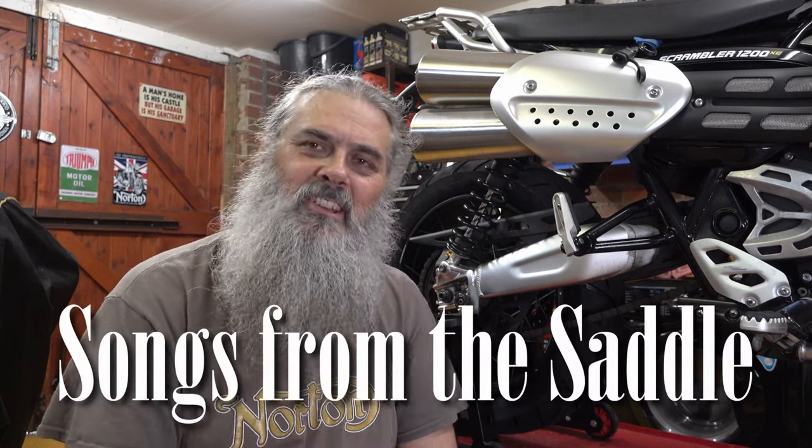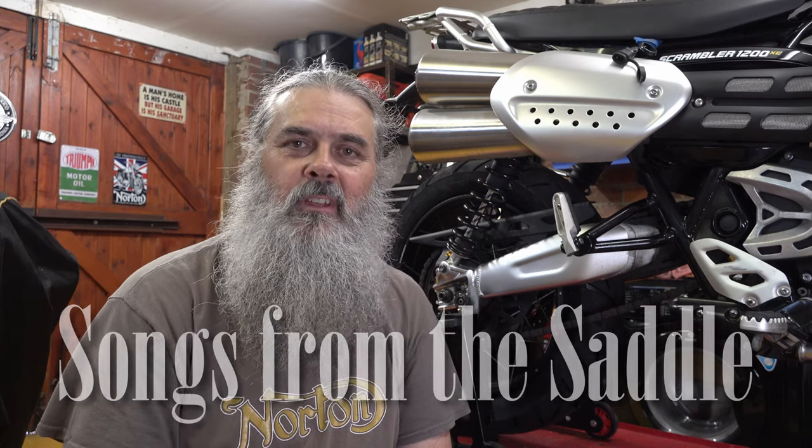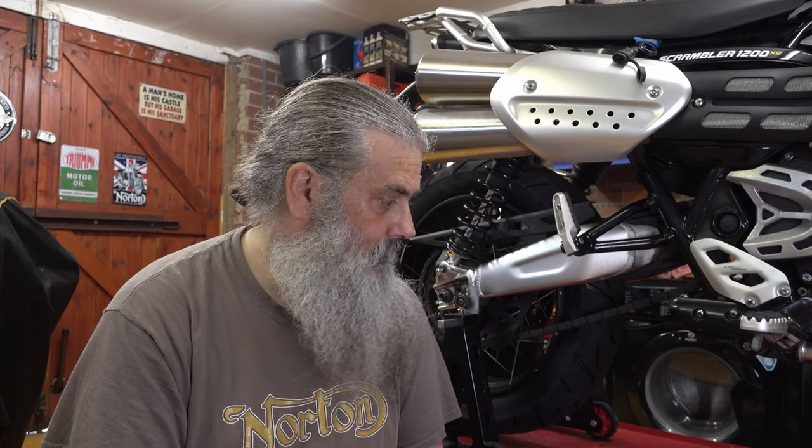Hello, thanks for joining me. As you can see, I'm in the workshop again and today I'm going to fit a new chain and sprockets onto my Triumph Scrambler 1200. I've got a lovely DID gold chain to put on here - more than anything else that's going to be a nice bit of bling which will make the bike look much nicer. I've been putting these DID gold and black x-ring chains on all of my bikes.